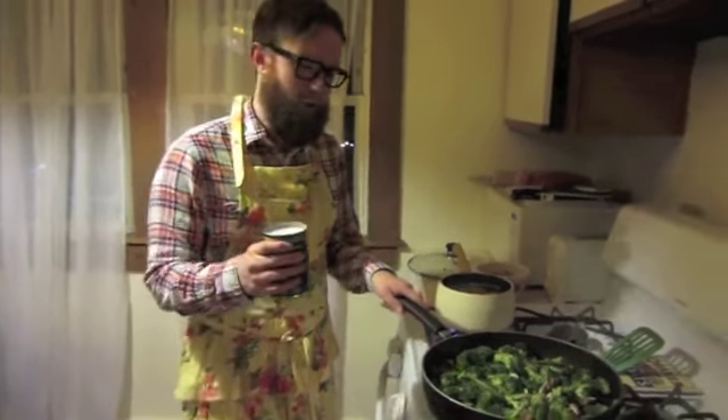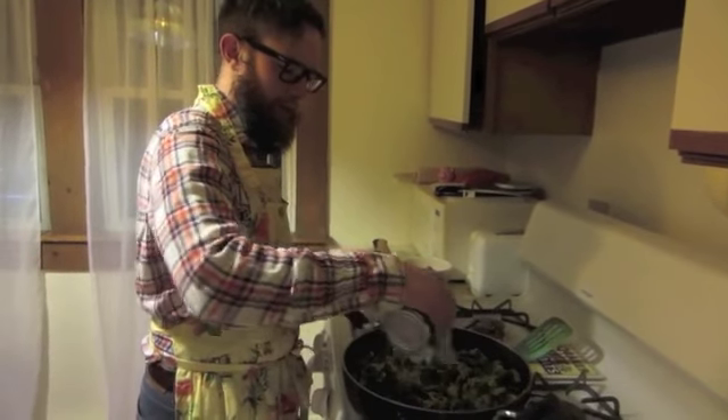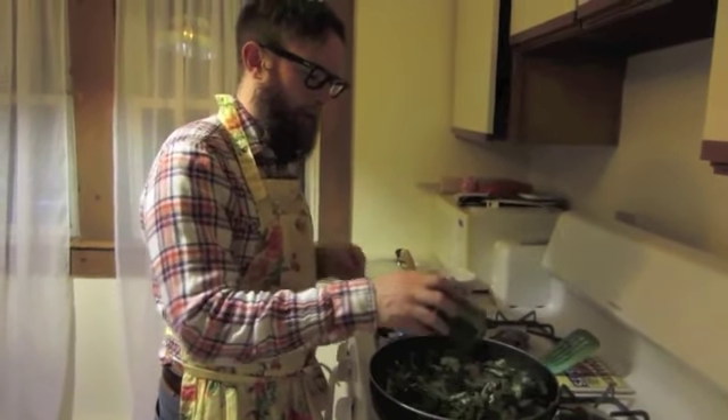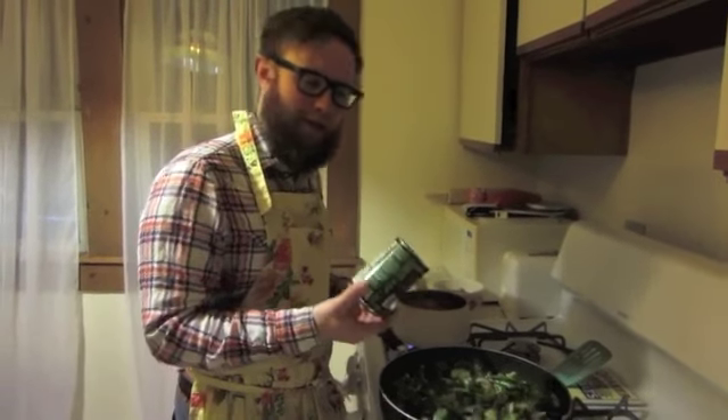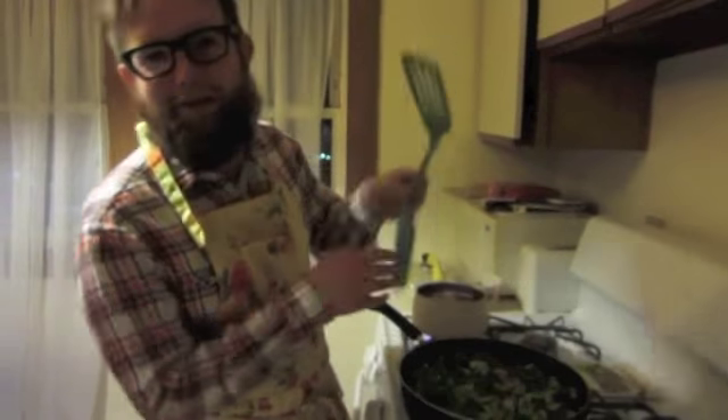Now you're going to add an entire can of light coconut milk. Coconut milk is great because it is healthy for folks who are lactose intolerant, and it has vitamins A and C and some B vitamins. And it is cool and creamy — creamy dreamy.